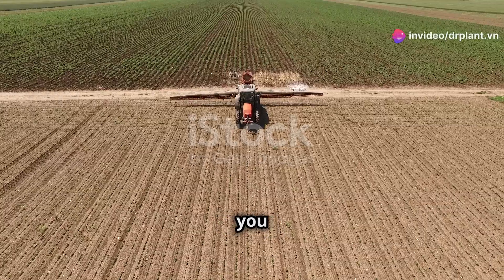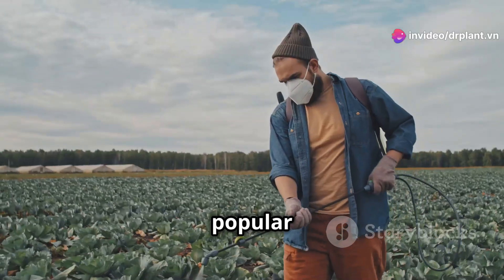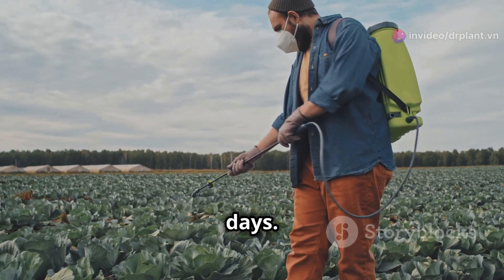Hello everyone! Today I'm going to show you the best way to use APROACH 250SC. This is a very popular crop disease treatment product these days.